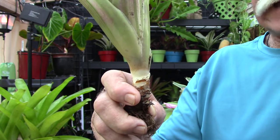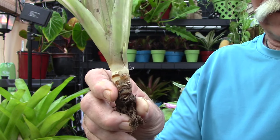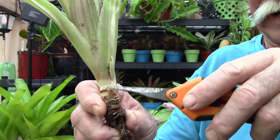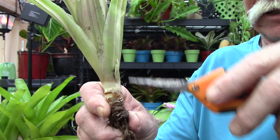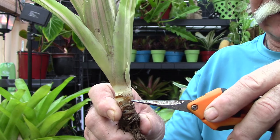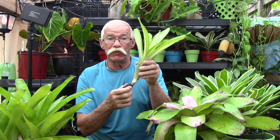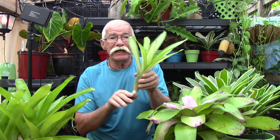We just had a video on how to determine where to plant your pups, and we talked about the growing point — your apical meristem right here — and where you don't want to bury your plants, because if you do, what's going to happen is you will get rot. Knowing where to plant your bromeliad is really important, and that's why knowing what a meristem is and where it needs to be when you plant is so important.